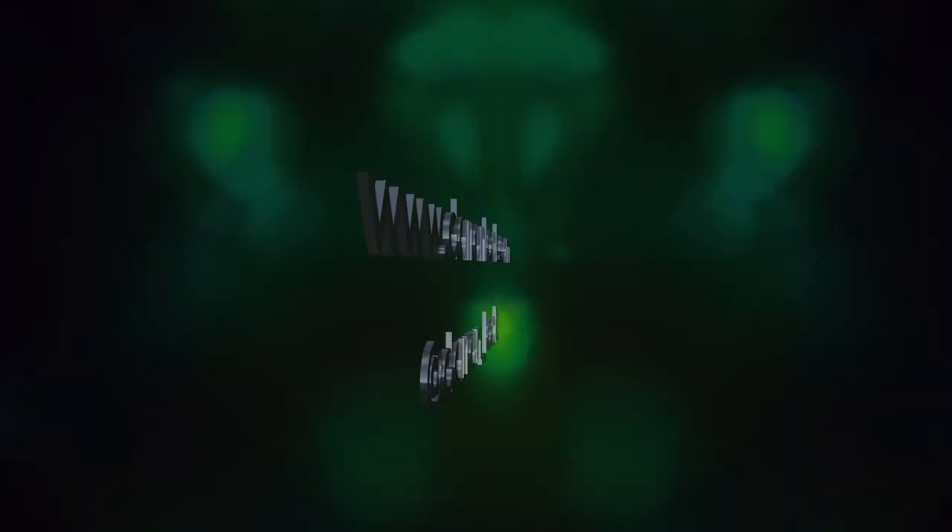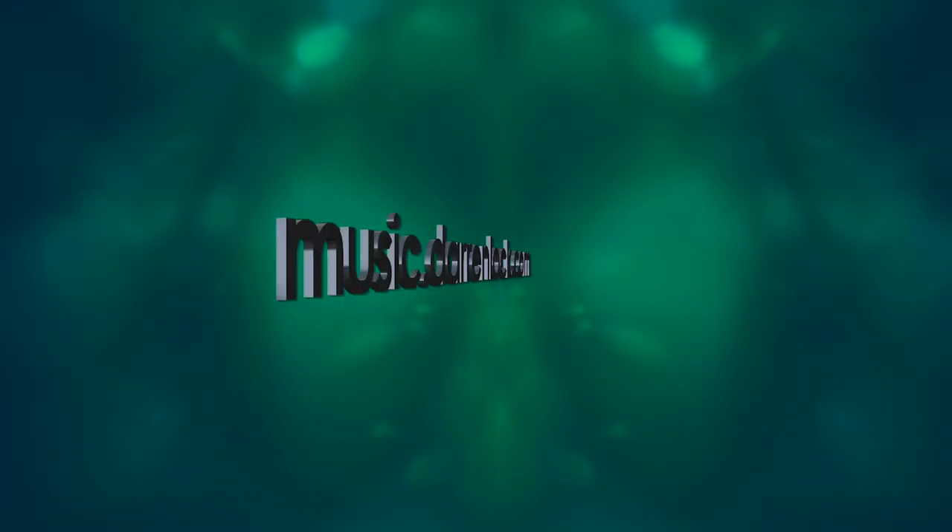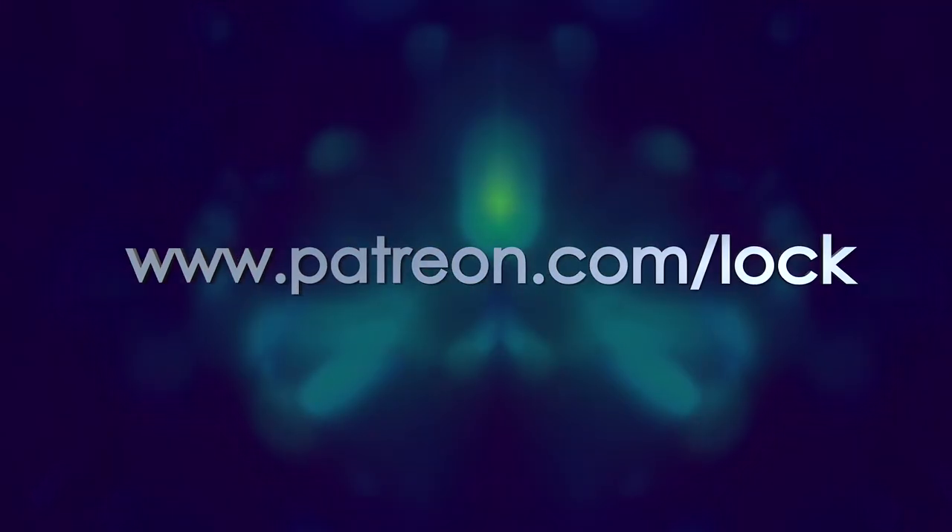I wonder if they'll do one for the Flash Gordon soundtrack, because it is the 40th anniversary of Flash Gordon the movie — they should have done that one as well. Maybe Hot Space will be next, who knows. Anyway, thank you for watching — my name's Darren Rock — and there's only one more thing left to say: ta-da!